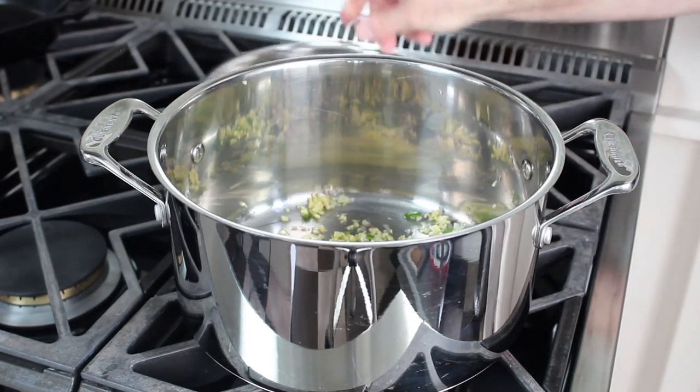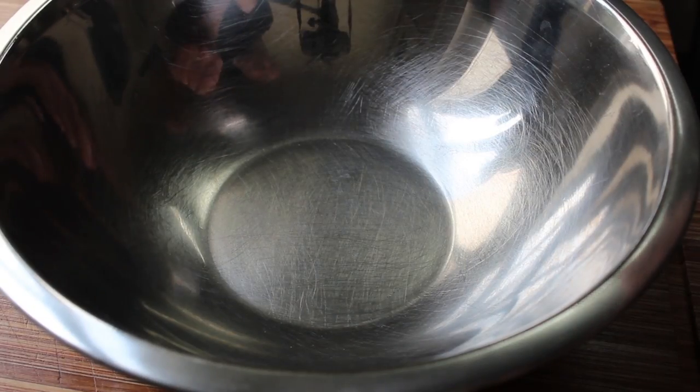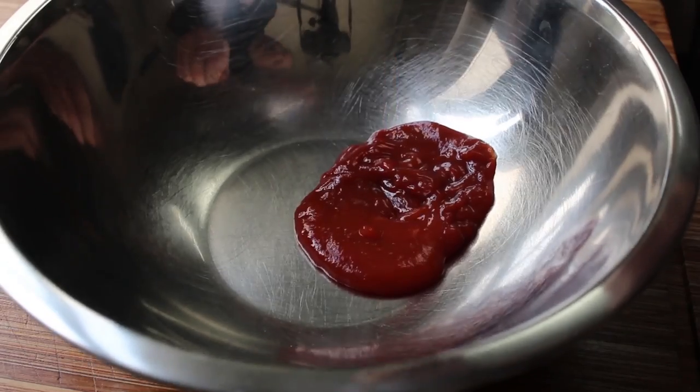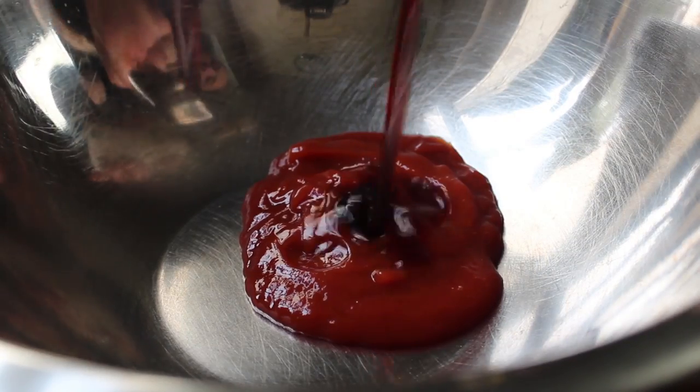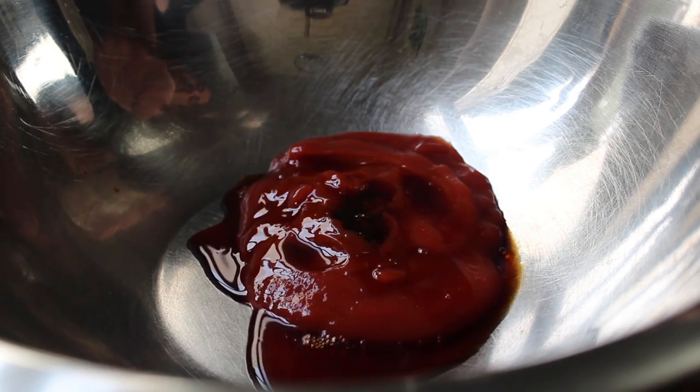We'll leave the aromatics on the stove while we make our sauce, which is super easy, although you may have to hunt down a couple of ingredients — not including this one, which is easy. We're going to start with some ketchup, add some soy sauce, and also throw in a spoon of oyster sauce.